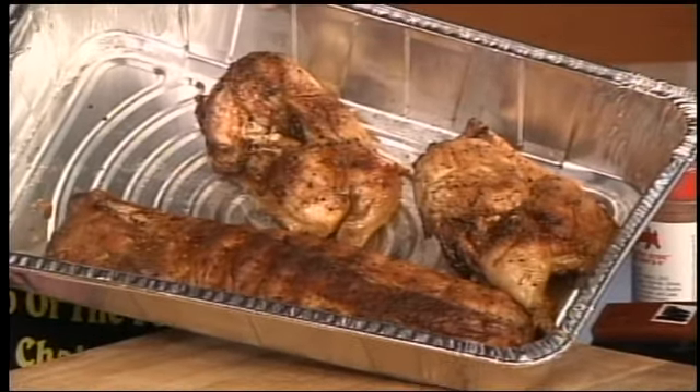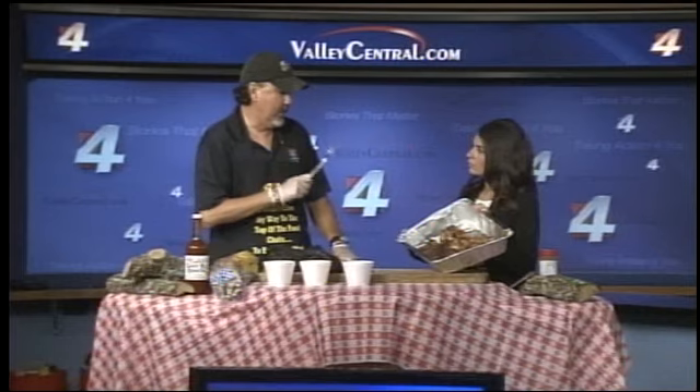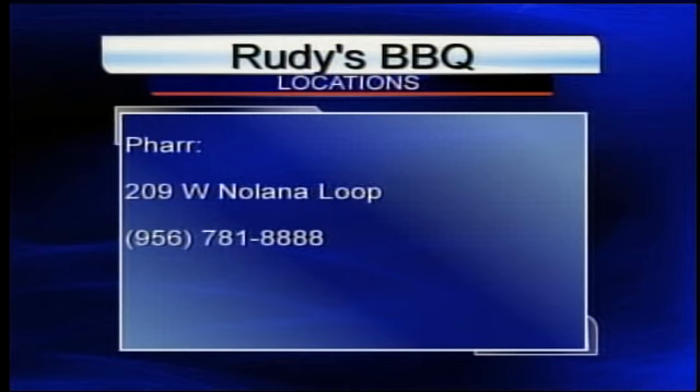Should you leave the meat out on the counter to come to room temperature before you throw it on the grill, or should it be cold? With poultry and pork, it should be cold. Beef, you can leave it at room temperature if you're going to grill it quickly. But chicken — the danger zone is over 40 degrees, so you really don't want your poultry and pork staying out that long. Check the internal temperature before you pull it off — it should be 165 degrees. If it's not 165 degrees, you've got to cook it longer or you could get salmonella or one of the other food-borne illnesses.